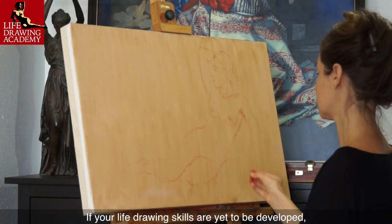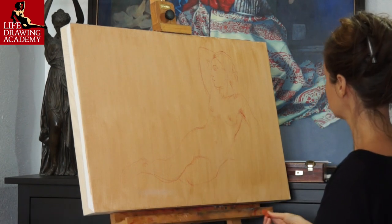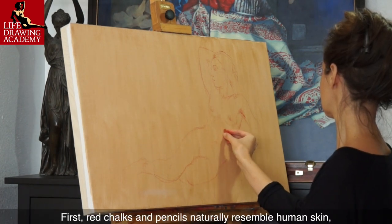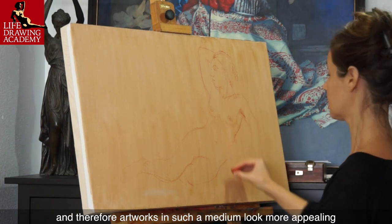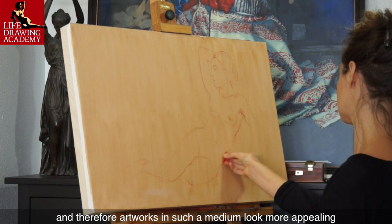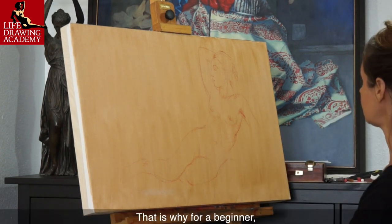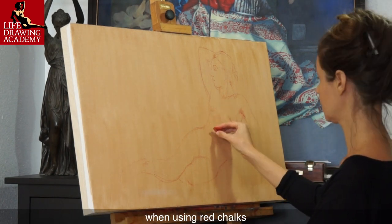If your life drawing skills are yet to be developed, spend more time drawing in graphite pencil. There are two reasons for that. First, red chalks and pencils naturally resemble human skin, and therefore artworks in such a medium look more appealing. That is why, for a beginner, it is much harder to see mistakes in life drawing when using red chalks.